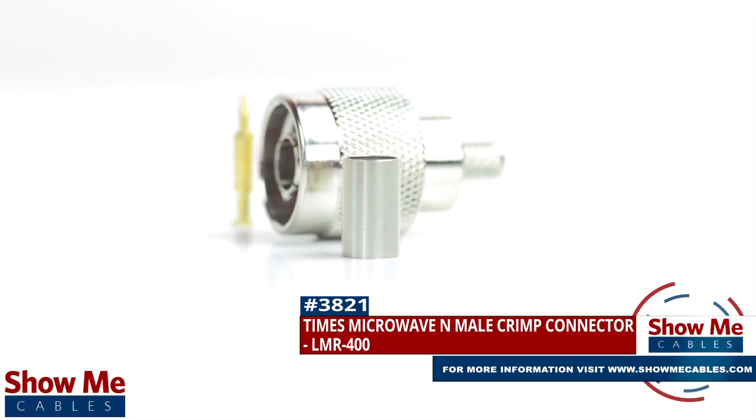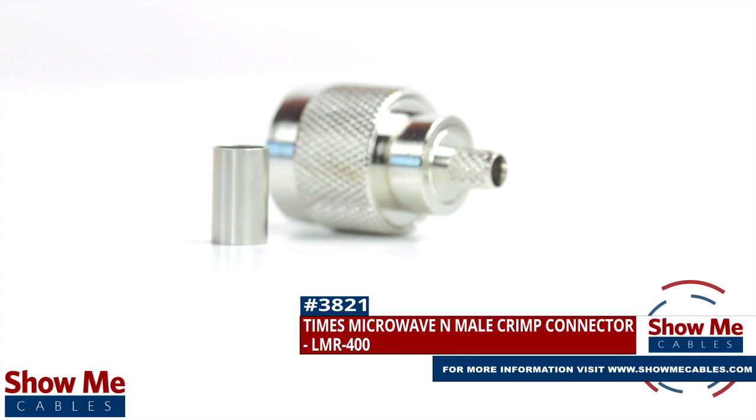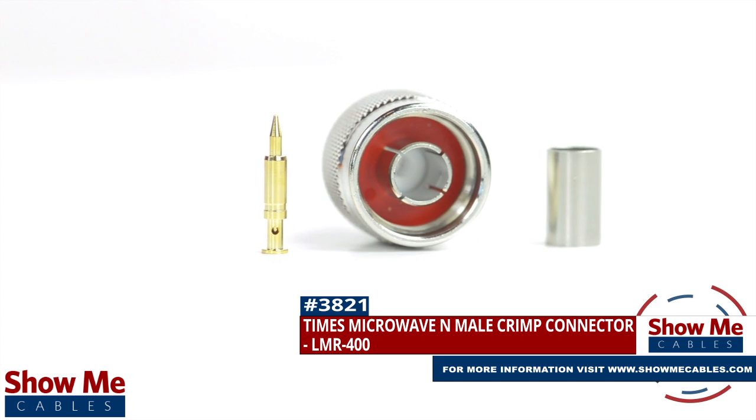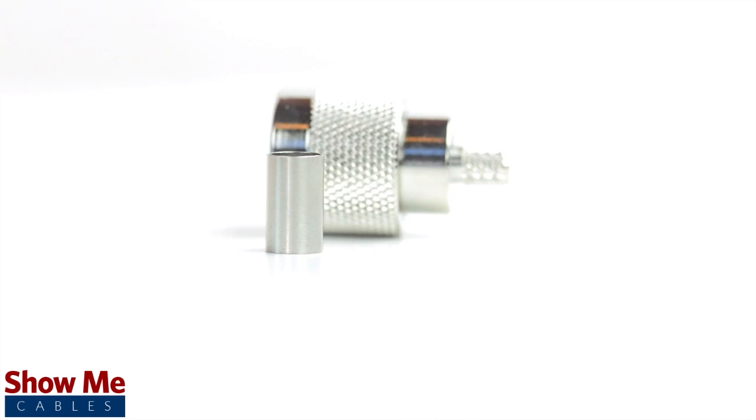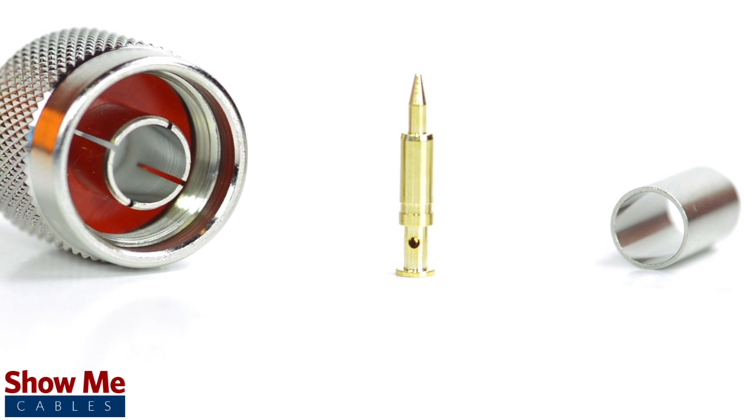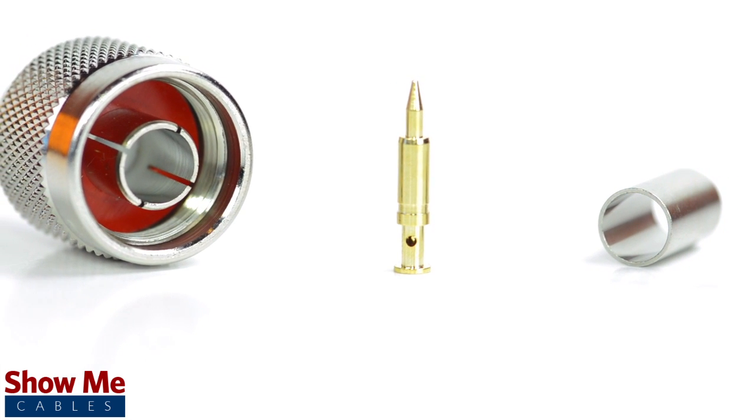Are you looking for a quick and easy DIY installation or repair for your coax cable? Our Times Microwave N-Male Crimp Connector for LMR400 will provide a simple solution for your wiring needs. The three-piece connector consists of the connector housing, the pin, and the ferrule.